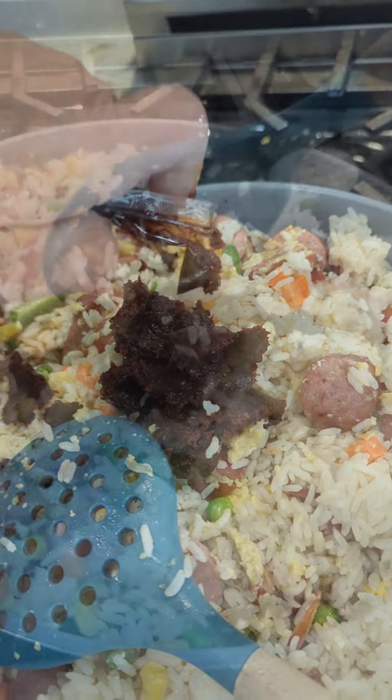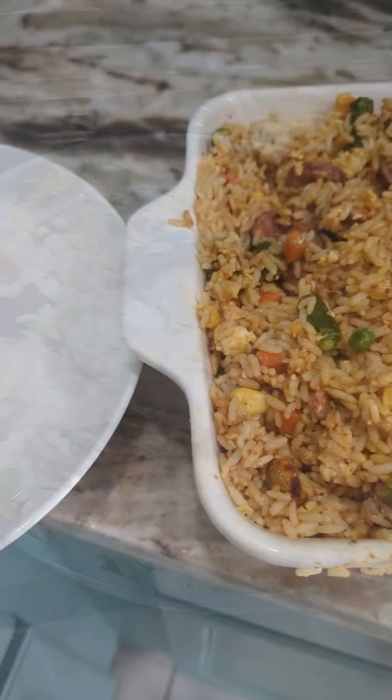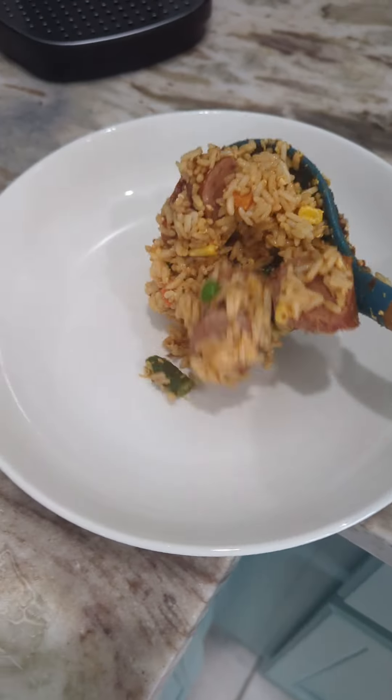Then you're gonna add your package of mixed vegetables. Stir that around a few times till it gets all heated and thawed. And then you're gonna add your cooked rice.